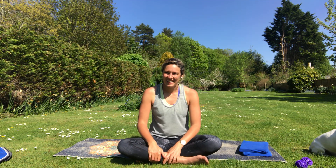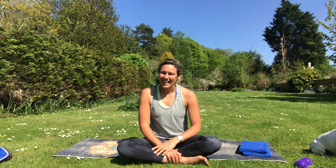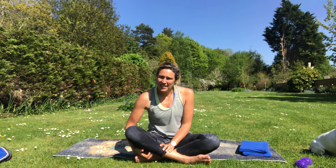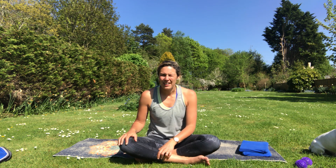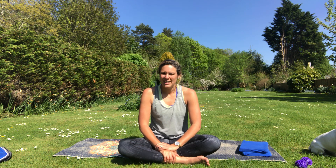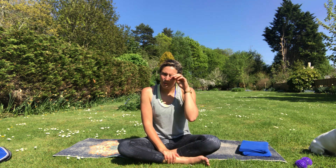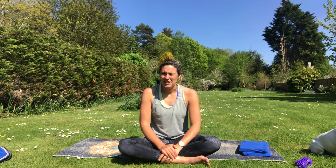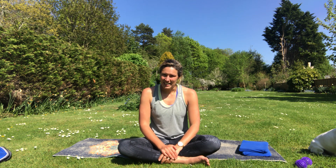Hi everybody, hope you're all right — back out enjoying the sunshine again. I just thought I'd do another short video, a little bit of mobility that you could do for five or ten minutes in the morning or whatever. There's a little bit of what you might call yoga in it, but it's only very gentle. At the end of the day your body doesn't really mind whether it's doing yoga or Pilates as long as you're moving.